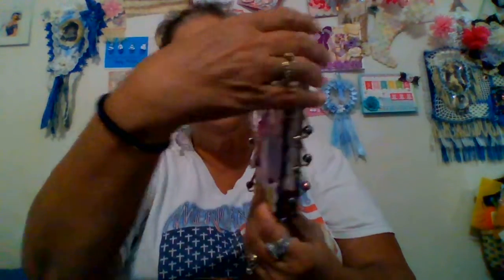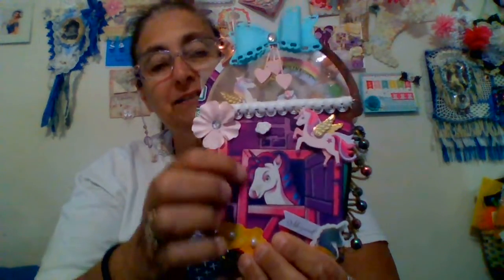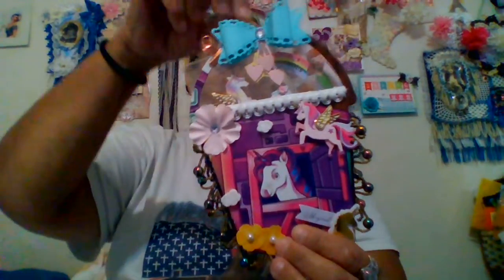The first thing I did was I cut this little cereal box out. This is the cereal box itself. I cut it out and was going to cover it, and I decided I like that little unicorn. So no, I'm not going to cover it. Let's just see what I can do with it.